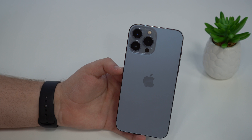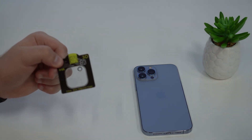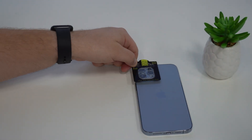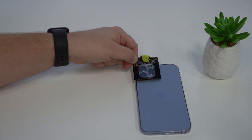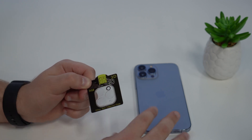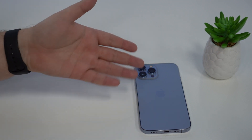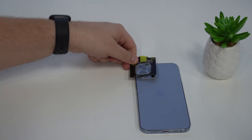But if even after a thorough cleaning you still get blurry photos and videos, maybe the cause of the issue is a camera protector. Maybe you have one of those little things installed on your iPhone on top of the camera module, protecting your lenses. This is very common — people are really using these more and more, just because iPhone cameras are getting bigger and larger, and people are afraid they'll crack or break.